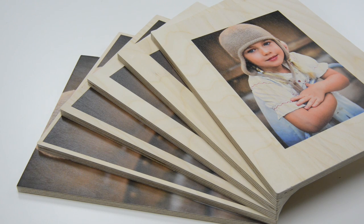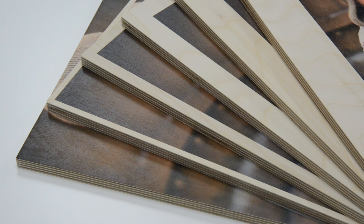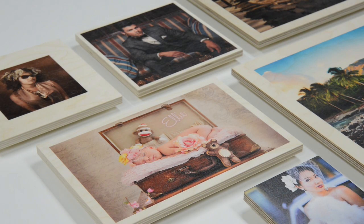Exposed wood borders make for a stunning presentation without the need for a frame. In addition to borderless, you can choose a border in varying widths from ¼ inch to 4 inches. All borders show the wood grain regardless of natural wood or white finish.